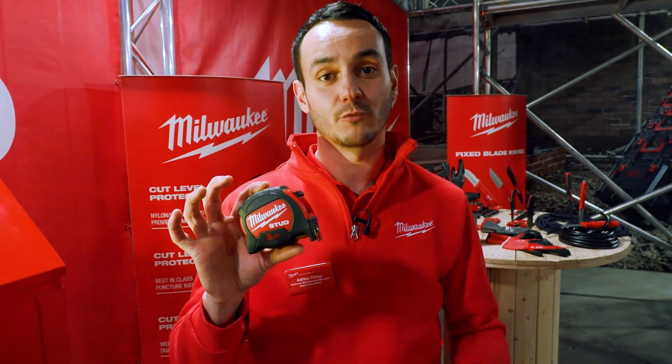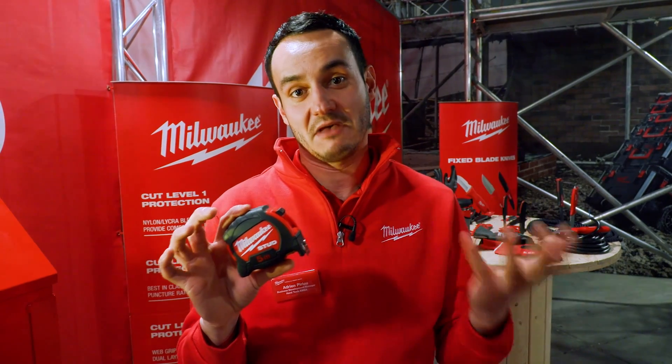Let me introduce you to Adrian — he's going to show you a little trick with these tape measures. We're going Milwaukee versus Fatmax. My name is Adrian and I have the new Milwaukee Stud in my hand. We claim that this Stud is the most durable tape in the world.